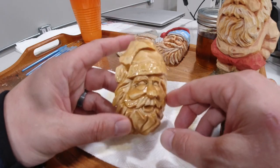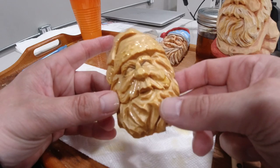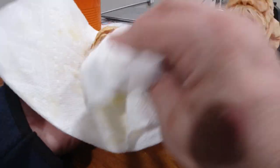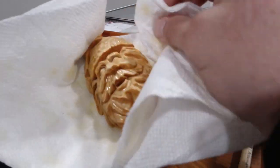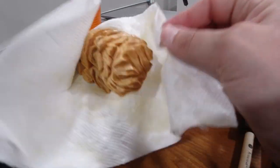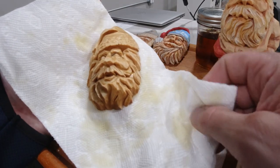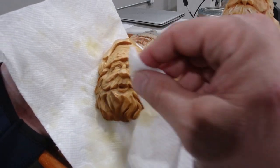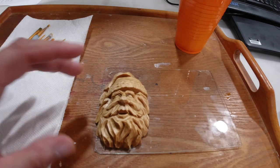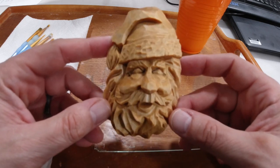Now that the linseed oil has set for a little while on the carving — you can see he's still a little wet with some puddling — all I'm going to do is take the same paper towel and wipe off the excess. You just don't want a lot of linseed oil sitting on the surface when you go to paint. A little won't hurt — it will kind of blend with the paint — but you just don't want a lot. The linseed oil has been dabbed off and he's had some time to sit. You can see he's kind of a golden color — this guy's ready to paint.